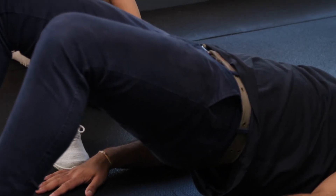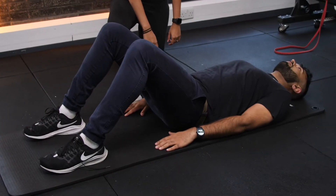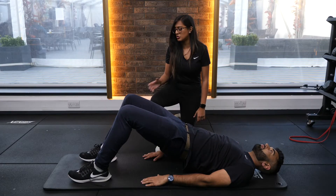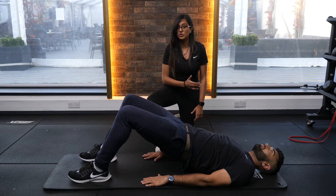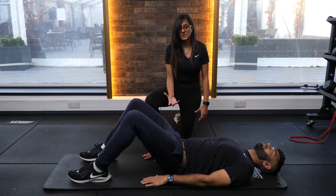Make sure you're not arching through that lower back, bringing it back down nice and slow and then lifting back up. Make sure you're driving through your heels and again not arching through that lower back. One more, keep squeezing through the glutes.